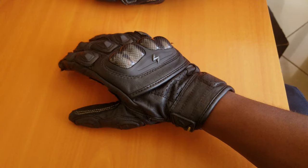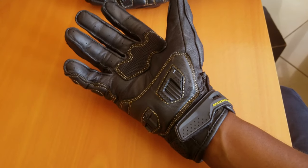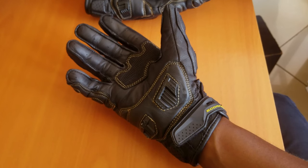Hello everyone, Mooch the Biker here, hope you're doing well. I guess you read the title so let's jump right into it.